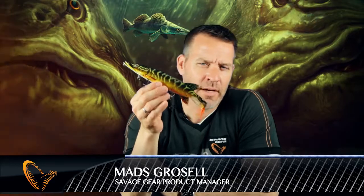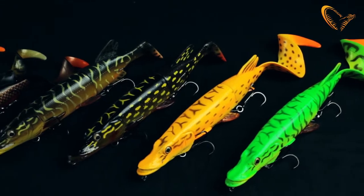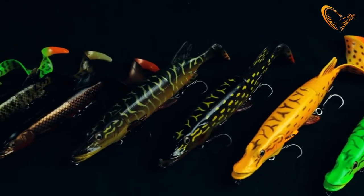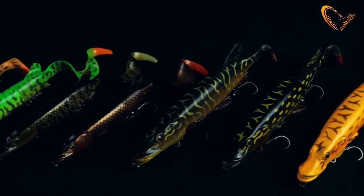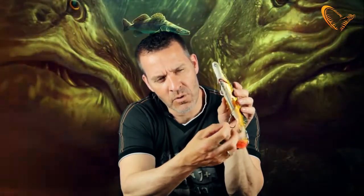Hey guys, I want to introduce you to a brilliant new lure from Savage Gear — it's a 3D hybrid pike. The 3D hybrid pike is a hard lure with a detachable and changeable soft PVC tail. Under the hybrid pike there is a great new release system so that once the fish are hooked, the lure will actually release and come away from the pike.